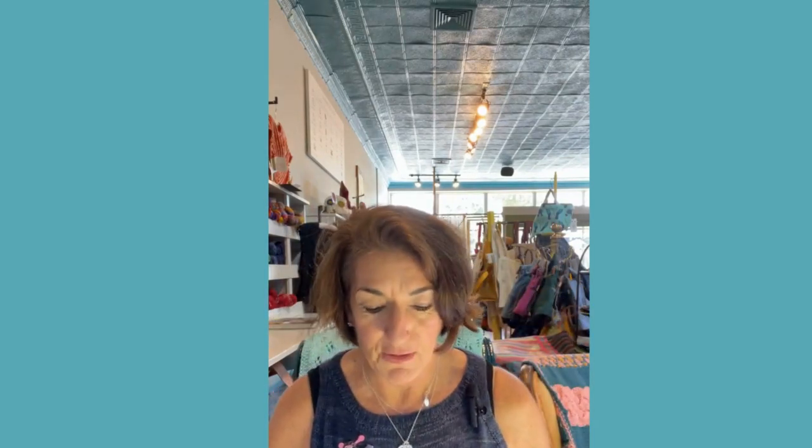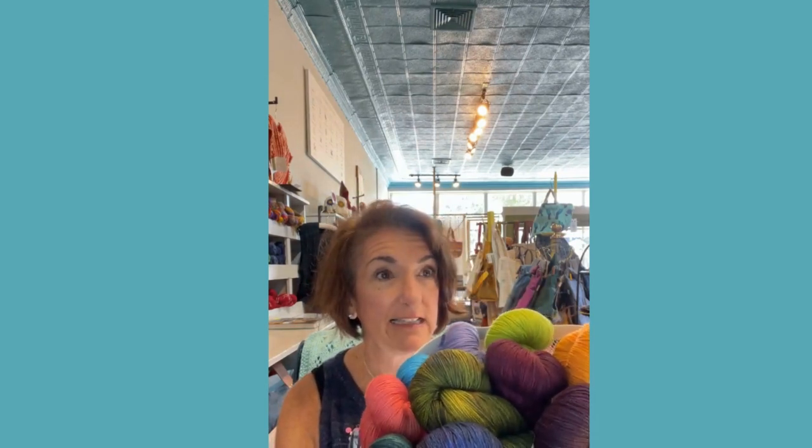I'm going to share with you this yummy yarn — it's from Sweet Georgia. These are fingering weight yarns, colors that we picked out at market, and they just came in late last week. I'm super excited about so many of them, so I'm going to share them with you and talk about project ideas.